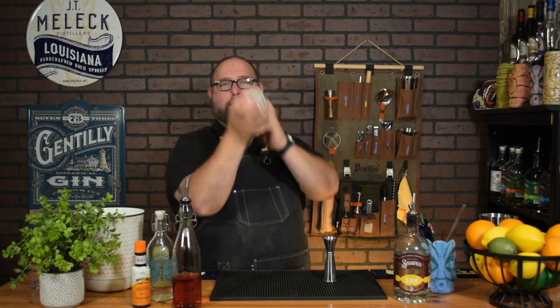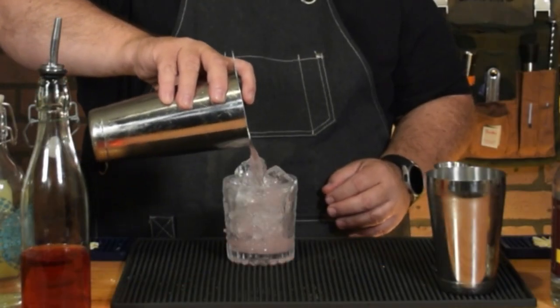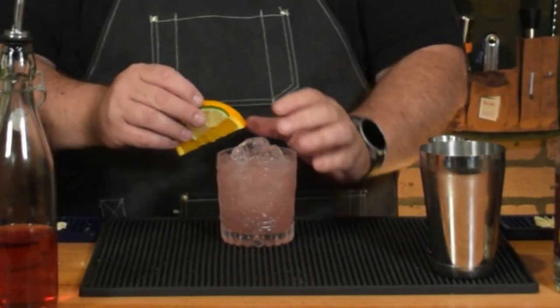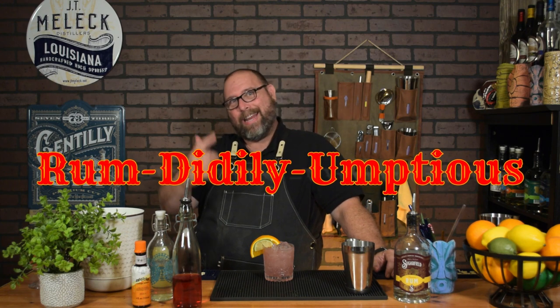In a large tin, add some more ice, put it all together, and give it a good shake. Get yourself a fancy rocks glass, fill it with ice, and strain the cocktail in. Garnish with a half orange wheel and a half lime wheel.